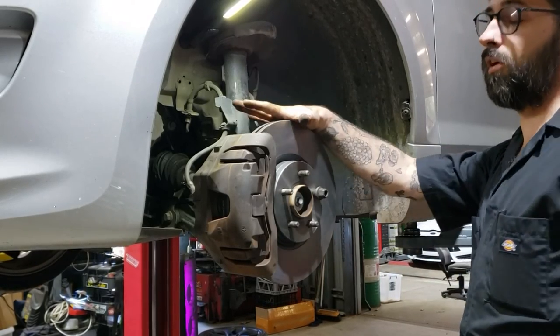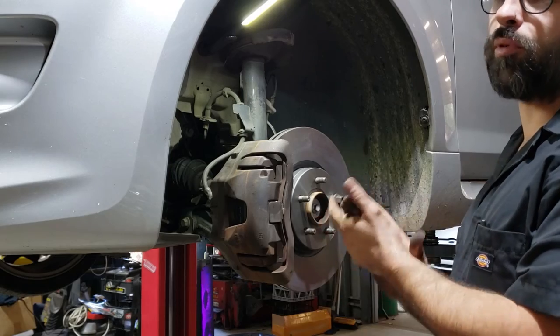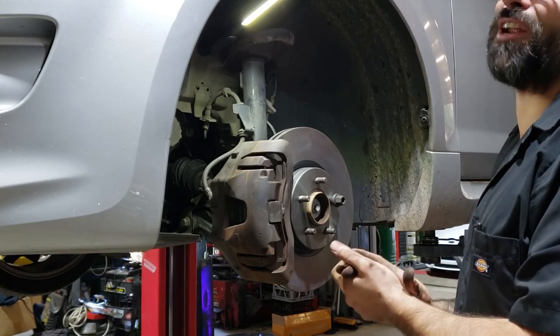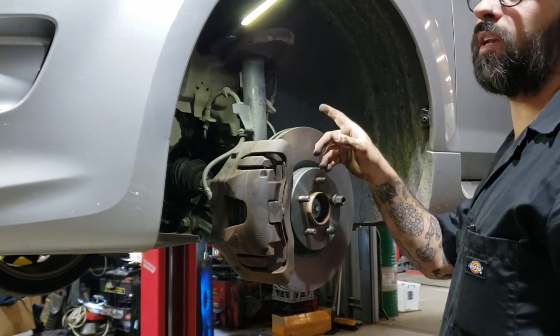Now do the other side, put both wheels on and torque all the wheel nuts up. Pump the brake pedal before you try to drive anywhere - the first time you hit the brake pedal it's going to go to the floor. Pump it up and then check the fluid level.